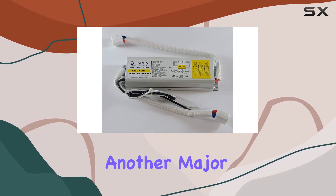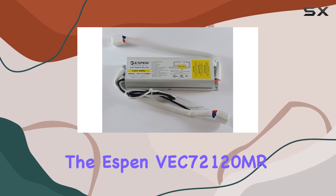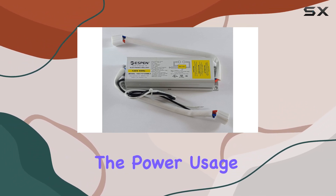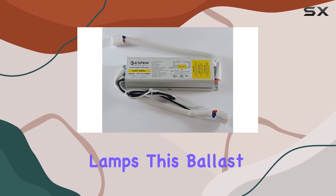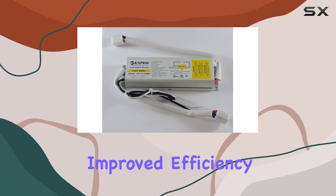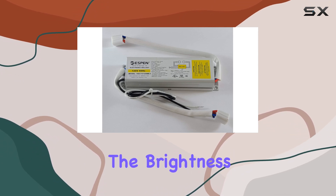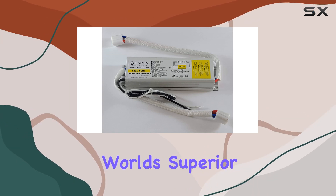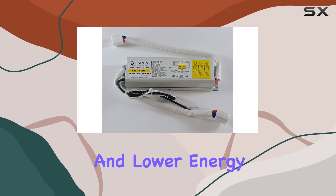Energy efficiency is another major advantage of the Espen VC7212. By optimizing the power usage of your circulant lamps, this ballast helps reduce your electricity bills while also being more environmentally friendly. The improved efficiency does not compromise the brightness or quality of the light, so you get the best of both worlds: superior lighting performance and lower energy consumption.